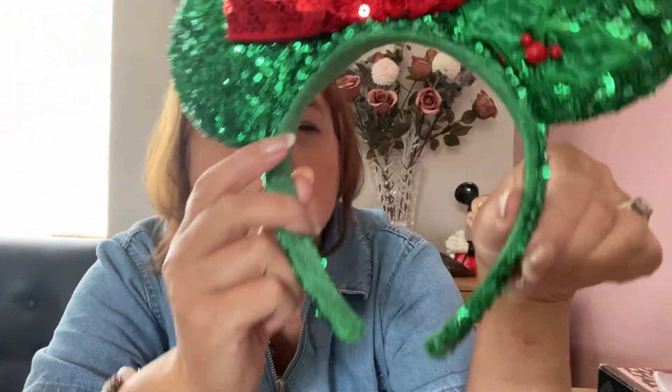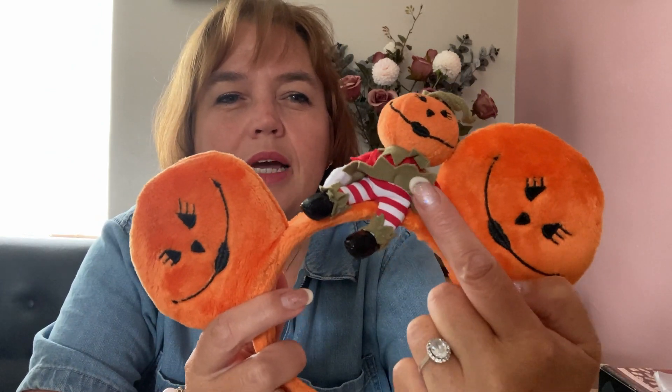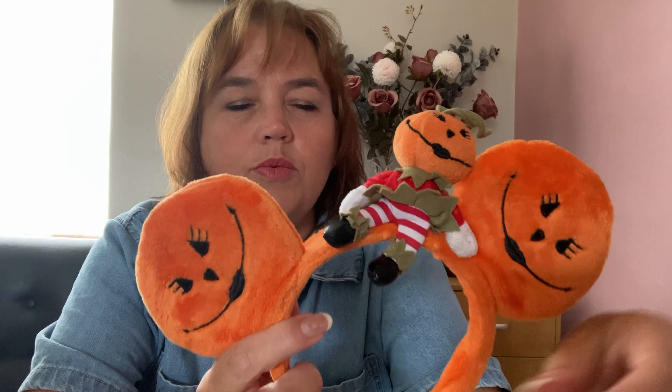Moving on to Halloween — this is one of the oldest pairs I have and I believe they were purchased at Disneyland Paris. They are pumpkin ears made with crushed velvet with a little jack-o'-lantern, and they have faces on them. I think they're very sweet.